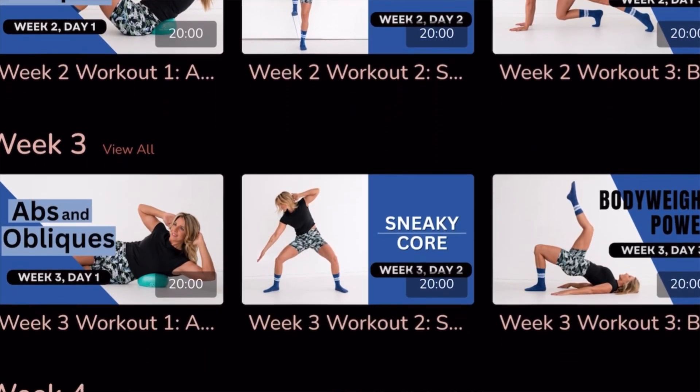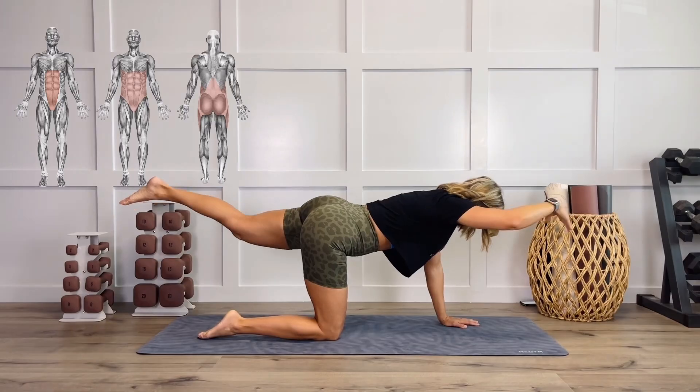Foundation Abs and Core is a four-week fitness program. We are gonna strengthen the entire core. I wanted this program to be accessible to everyone, so there is minimal equipment and there are options for all fitness levels.